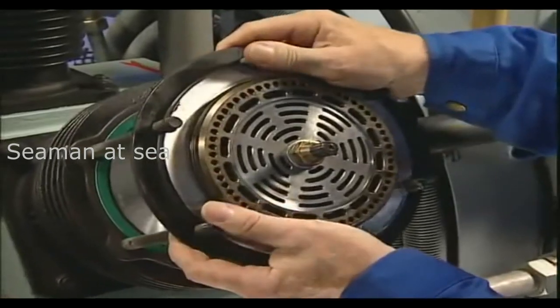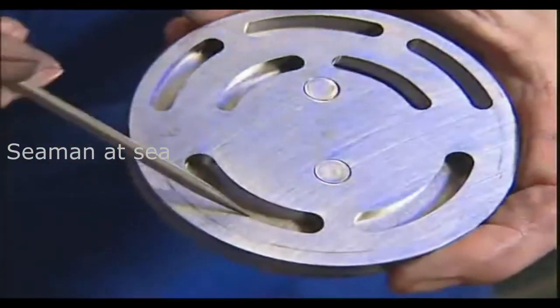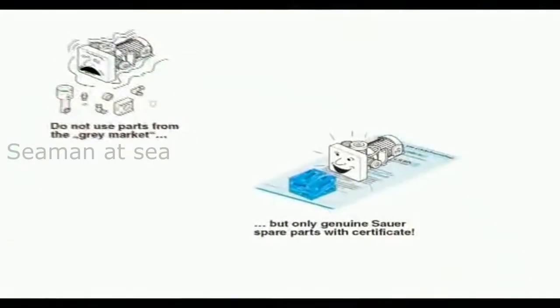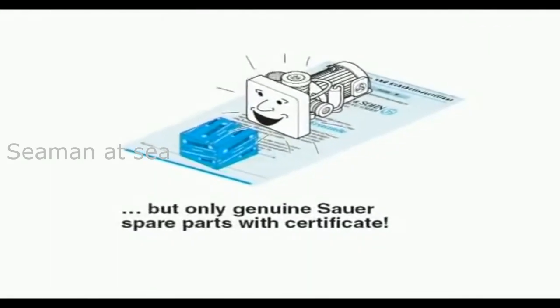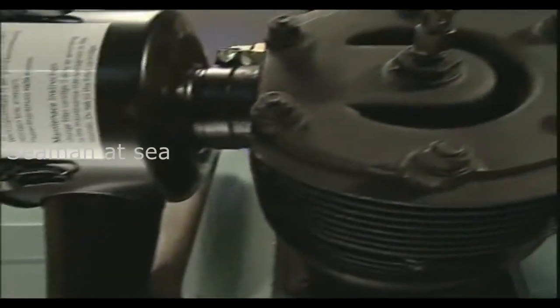All valves must be checked and maintained after 2,000 operating hours. All valve gaskets and gasket rings have to be renewed, since gaskets and gasket rings are high precision parts. Under no circumstances use the same gasket ring again or turn the ring over in the first stage, as such action would only result in leakage and severe damage to the compressor.